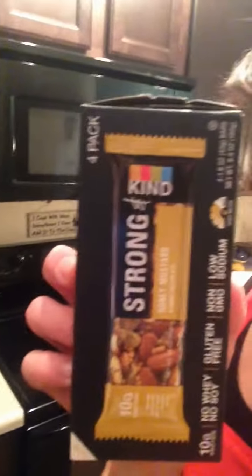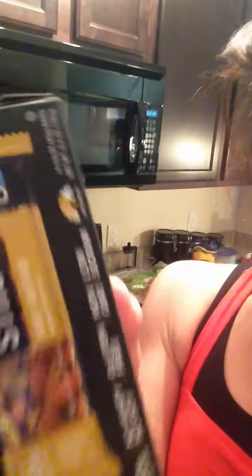I have these Kind bars — they're the strong ones — and they are 10 grams of protein in each one. They're hard. These are honey mustard flavor. They have a jalapeño one I kind of want to try too, but I love them.